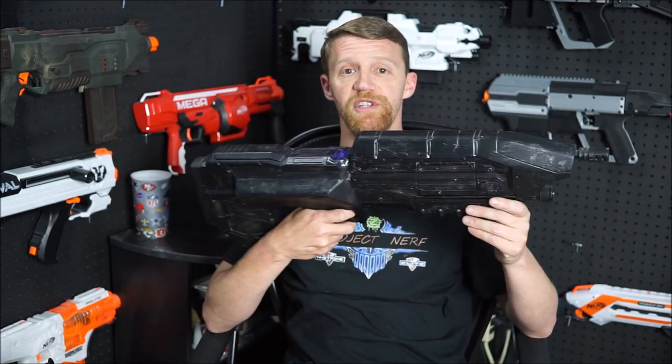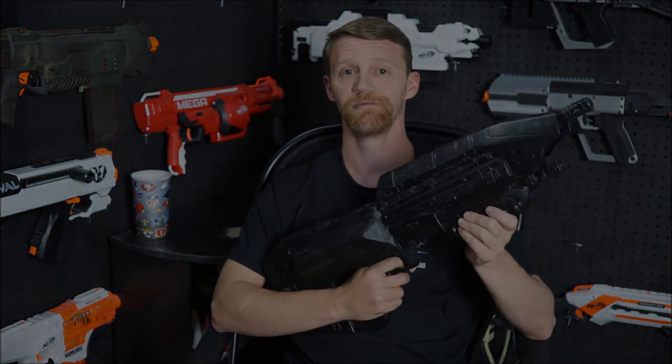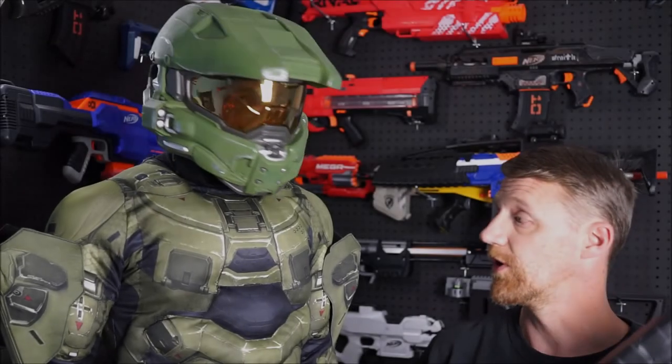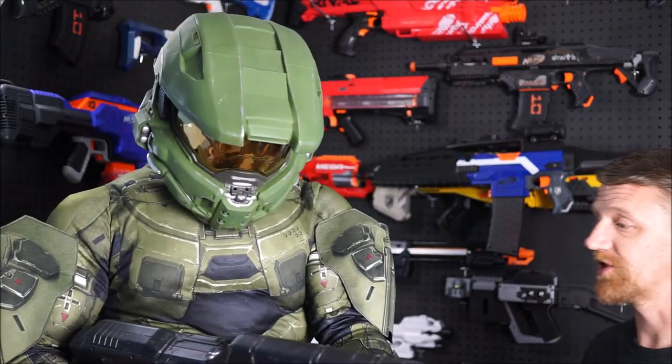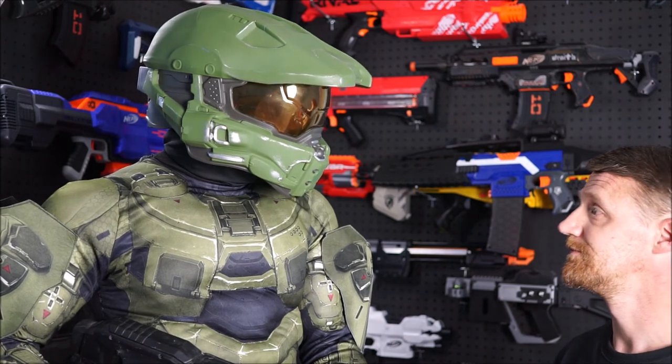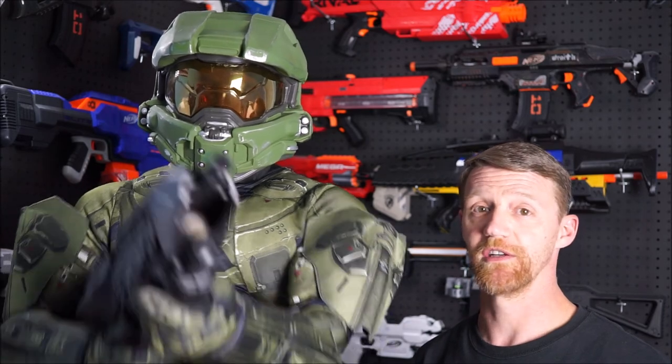Mike, I hope you like the revisit. You let me know what you think about this one in the comments. All right, Chief — here you are. Your MA-5B, just like the game. Great job, guys. Until next time, this is Chris. This is Master Chief. For Project Nerve, saying: have a blast.